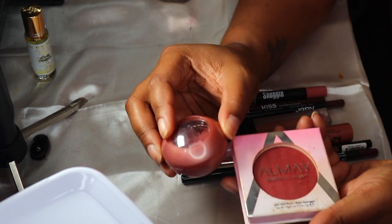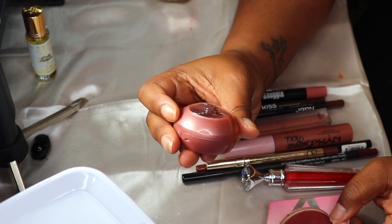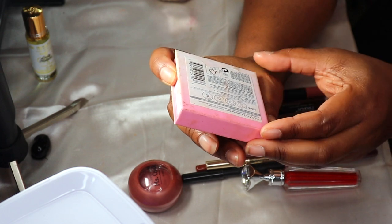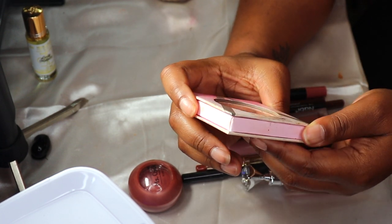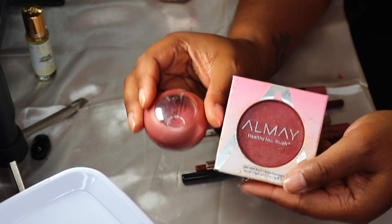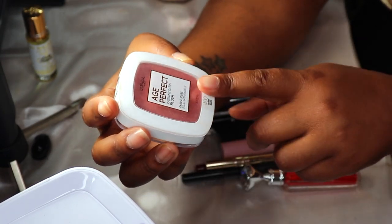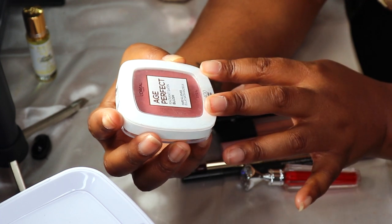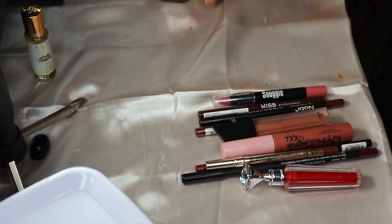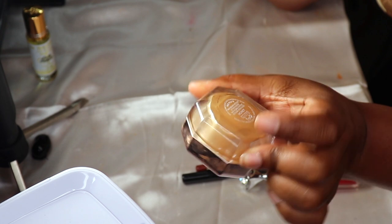For blush, I have the Clean Color Miss Cheek Blush in Gypsy and the Almay Blush in Ruby. I'm going to replace both of these and pull in the L'Oréal True Match Perfect Radiant Satin Blush in Berry.